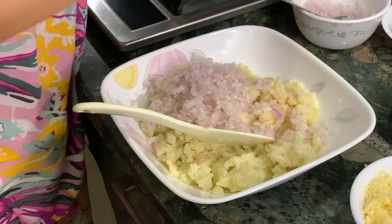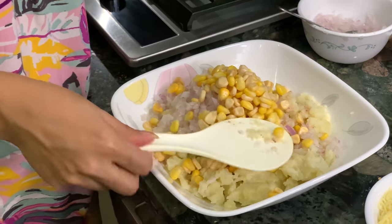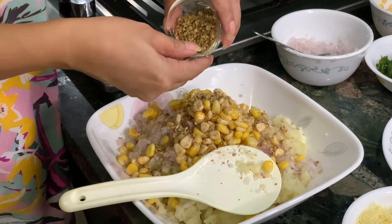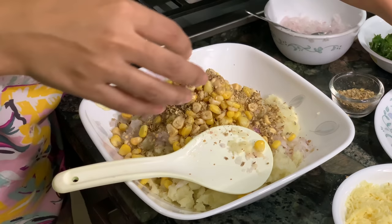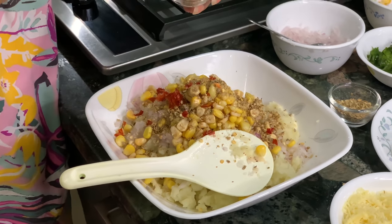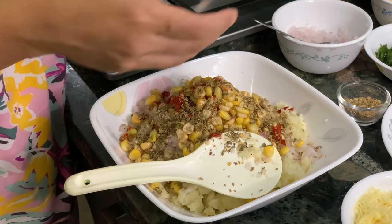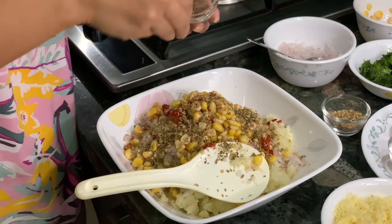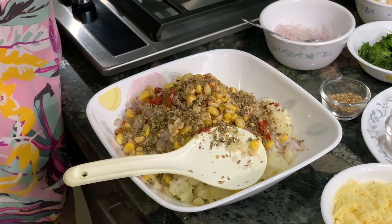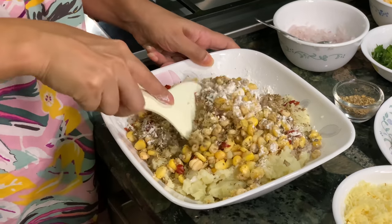Then we will mix in the sweet corn and give it a little stir. Then we will add the pepper and spices. And we'll also add one and a half spoons of milk.